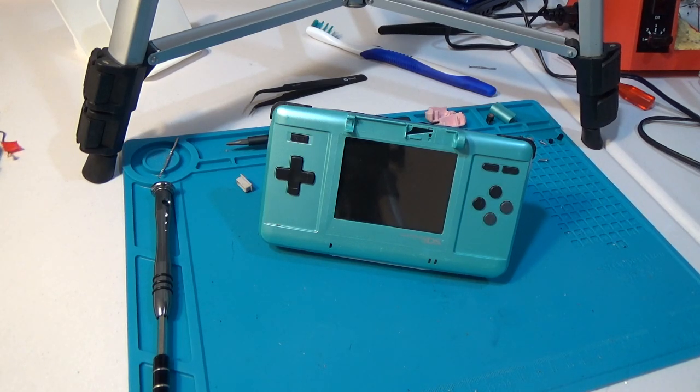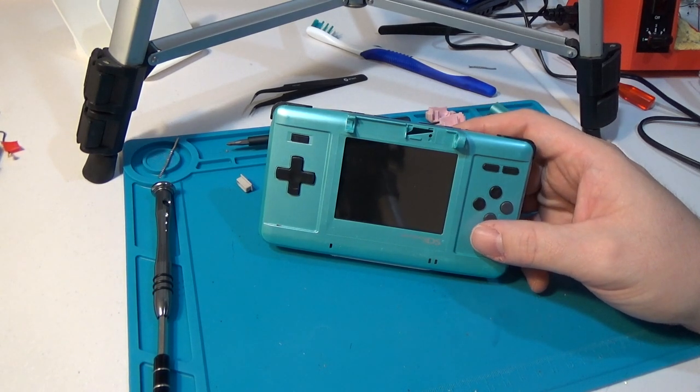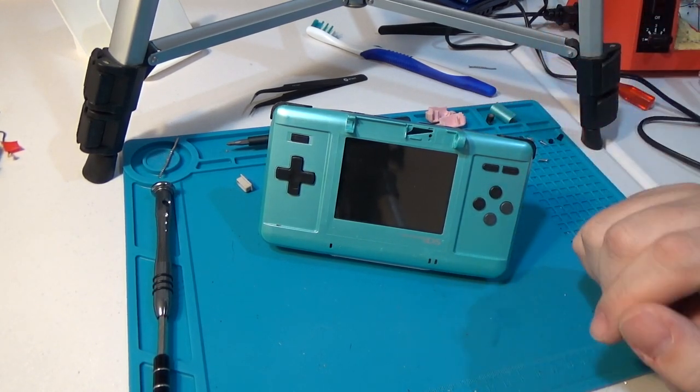Hello again and welcome back to The Broken Past. Today we're going to revisit one of our original videos, which happens to be my most popular video — how to create a Gameboy Macro from a DS. Previously we created a Gameboy Macro from a DS Lite, but today we're going to take it in a different direction and create a Gameboy Macro XL from an original DS.